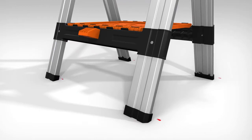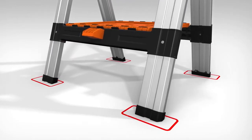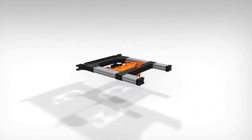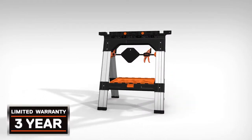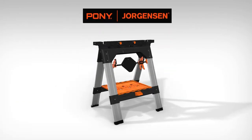Each leg is equipped with non-marring feet to ensure grip and stability on any surface. The sawhorse easily folds into a flat, compact size for storage and transport, giving the user unparalleled versatility in a convenient form factor. All backed by a limited three-year warranty. Pony Jorgensen — clamps without compromise.